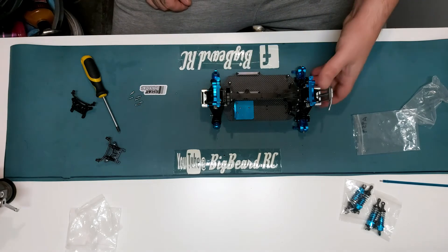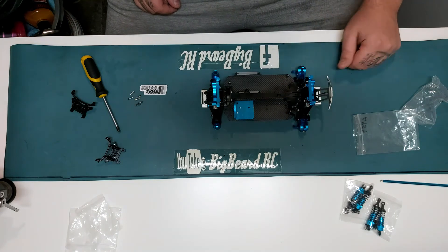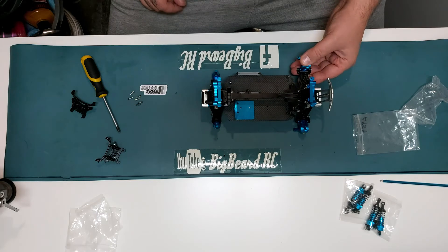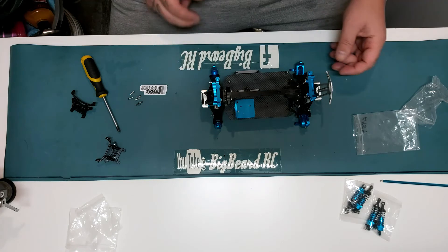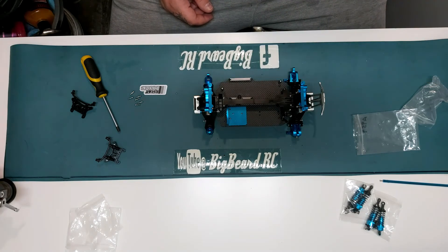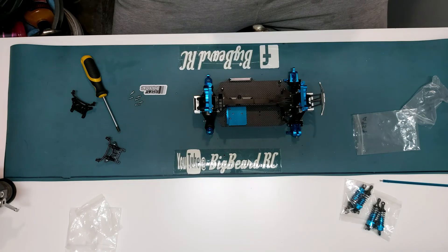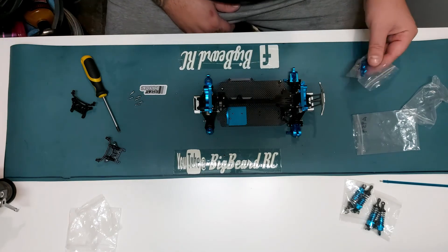It's obviously going to look a lot better when there's a big motor in there and the ESC is on there. I'm big into it, I'm actually liking it. I didn't think I'd like the blue, but you can't really get these upgrade kits with different colors - you usually just get this blue. I'm not a massive lover of the blue, but it does look quite good.